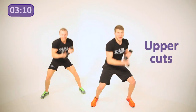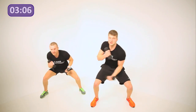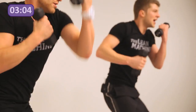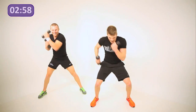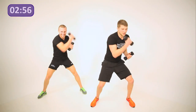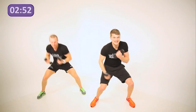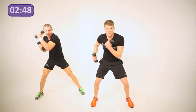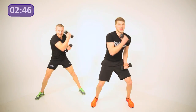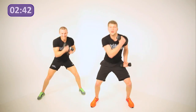Stay down — uppercuts. Bounce with it a little bit faster this time. Get those legs moving, get those arms moving, shoulders working. Keep breathing in through the nose, out through the mouth. Keep those dumbbells moving, keep working. Should be starting to feel it in your shoulders now and into the legs. Two more reps — one, two — back to skipping.